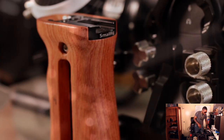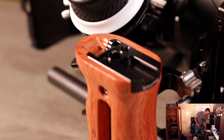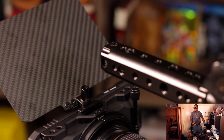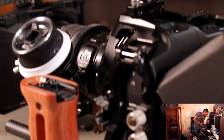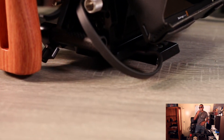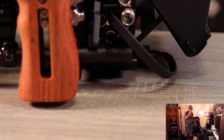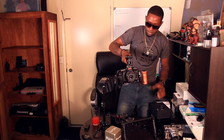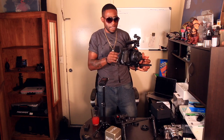The party doesn't stop there — I also got the follow focus for this bad boy and a matte box. I can't put it all together right now because I need the specific lens I want to use for the full build. So for the sake of this video I'm going to grab my 50mm lens and just pop it on here to see how it looks.